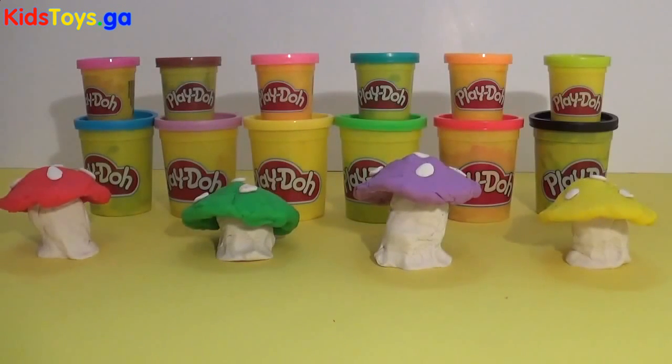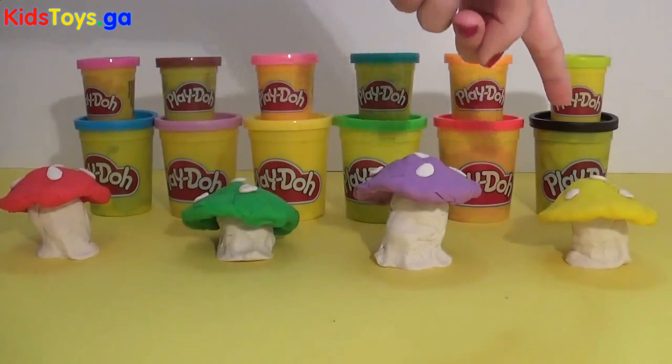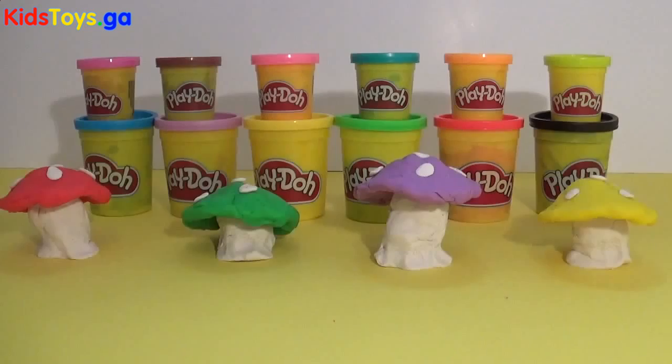Hey everyone, it's Giggle Pops here. I have some magical fairy toadstools for you. I got a red one, a green one, a purple one, and a yellow one. So let's have a look and see what's inside.